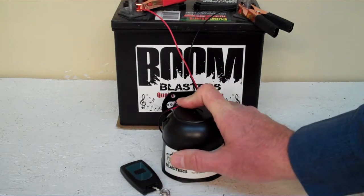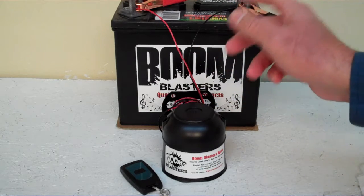Quick and easy installation. Your black wire comes from your horn, it'll go to a ground somewhere — it could be your battery, just anywhere you've got a good ground source.